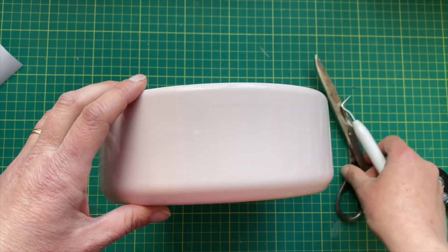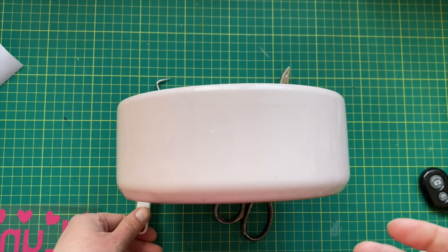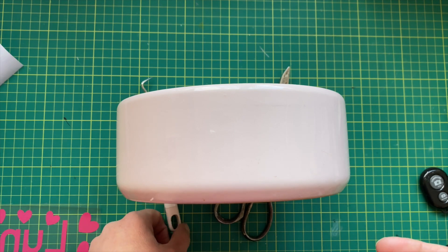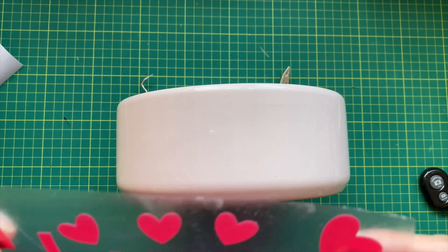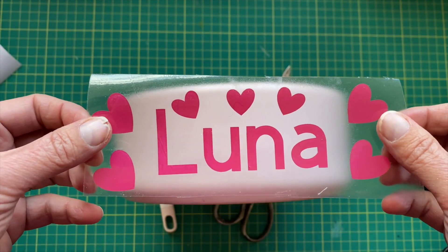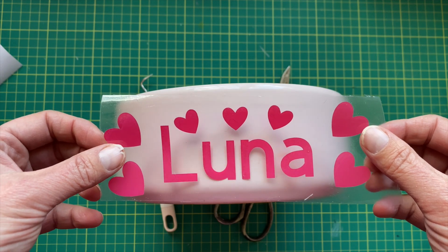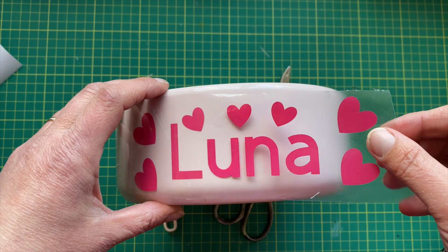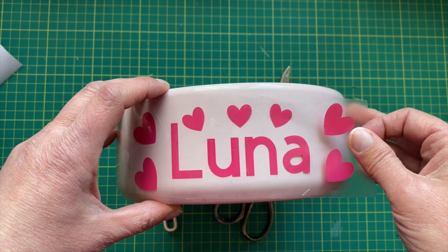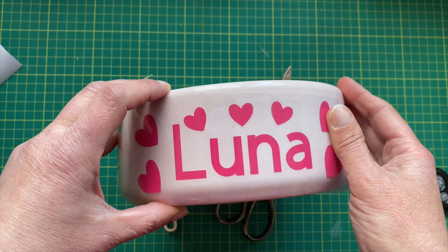Nearly done. Get the bowl — I propped it up with some scissors and tools. Just line it up nice and straight-ish, and it goes on lovely. Look at that — the L's just gone on. You have to put it on and know where you're putting it; you can't undo that bit. Once it's down, it's down.